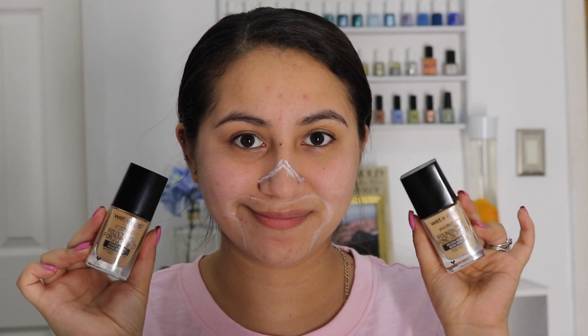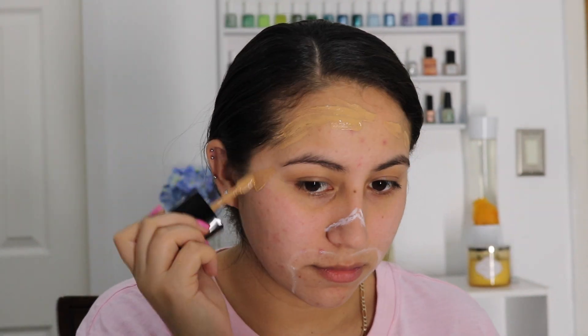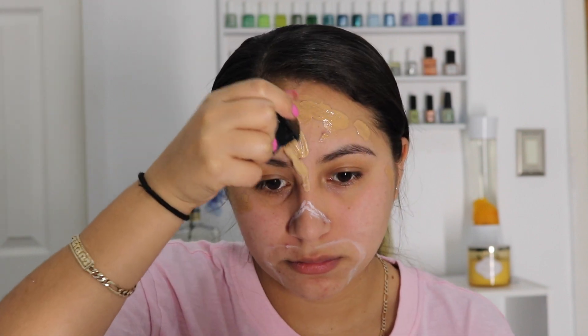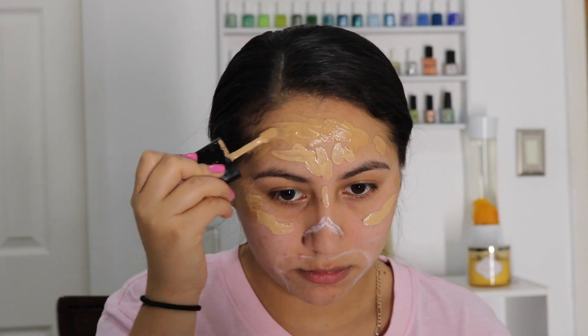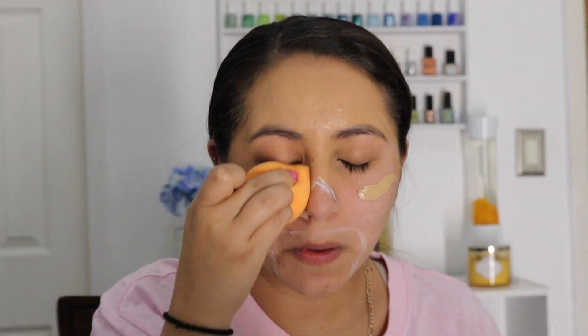Taking the Wet and Wild Photo Focus foundation, putting the darker shade on the outer perimeter of the face and the lighter shade in the center. Then using a Real Techniques complexion sponge to blend it out, focusing the foundation only on the first half of the face from the nose up.